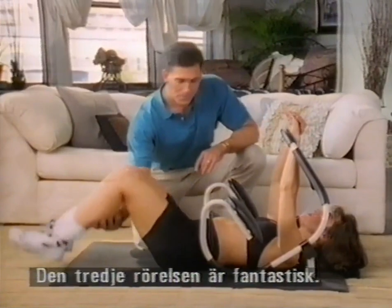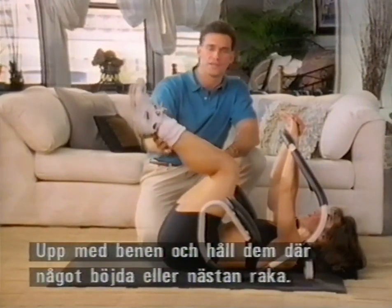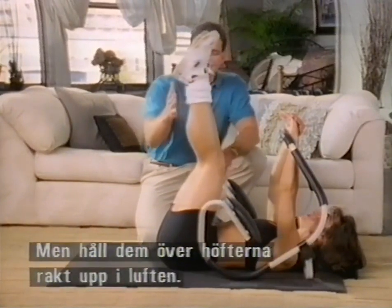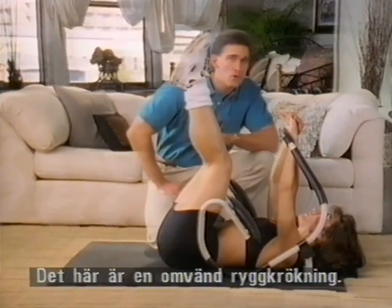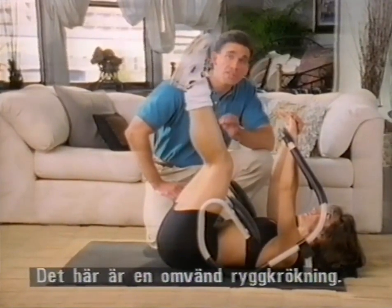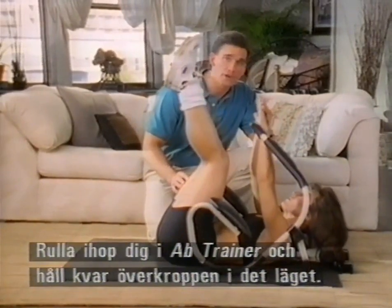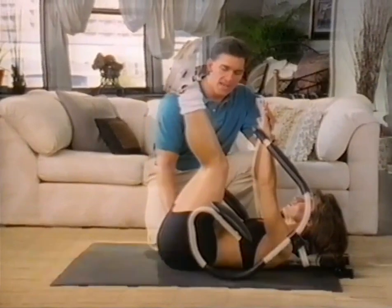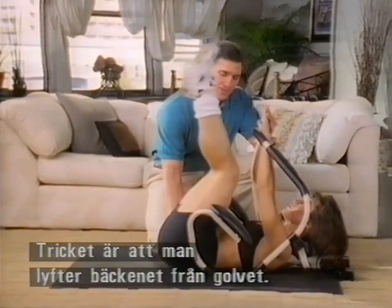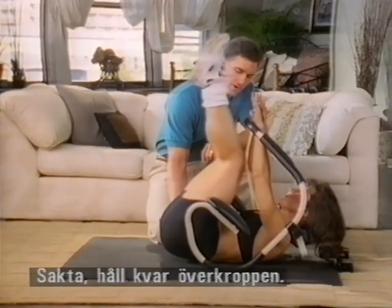Bring these legs up — you're going to hold your legs up. You can keep them slightly bent or straighten them a little bit, but keep them above your hips, straight up in the air. This is called a reverse crunch. We're going to initiate this crunch by just barely curling in on the ab trainer, then hold that position in your upper body. The trick is to lift the pelvis off of the floor — nice and slow, holding the upper part.